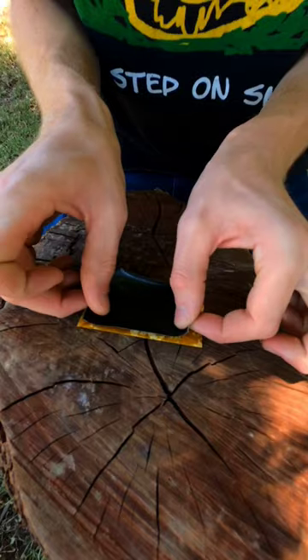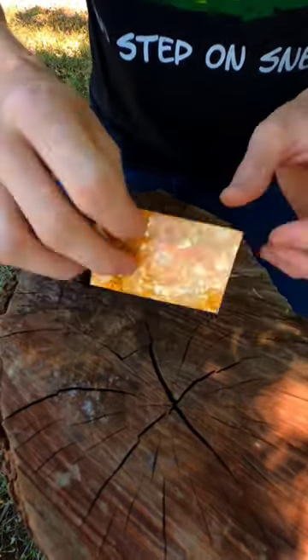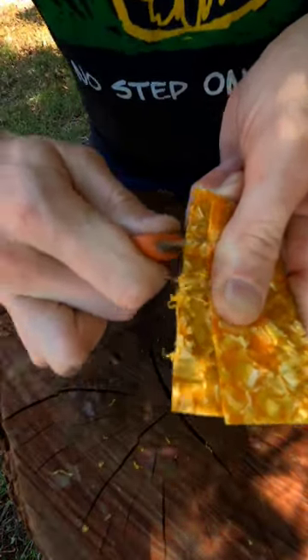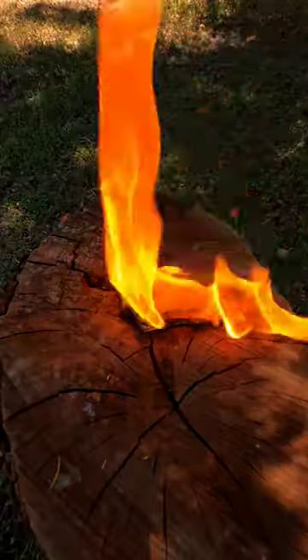I just took the strips of plastic and cut them to size, then I added a piece of duct tape. This keeps them together and it doubles as a flame extender. You can scrape shavings off of the card and use your ferro rod to ignite it, or use your lighter if you're really in a hurry to get a fire.